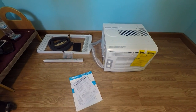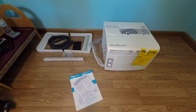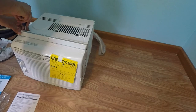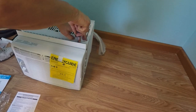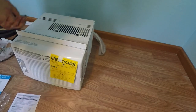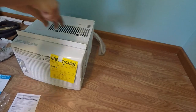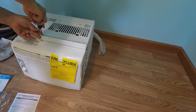Inside we have the AC unit, a user's manual, and a bracket that we'll be using — but not the sidings, as you can see in the top left. That's only if you're installing it into a window. We're going to be installing the bracket first. There are four screws that connect it onto the top portion of the AC unit — four holes, four screws — and this is what's going to connect to your actual frame.